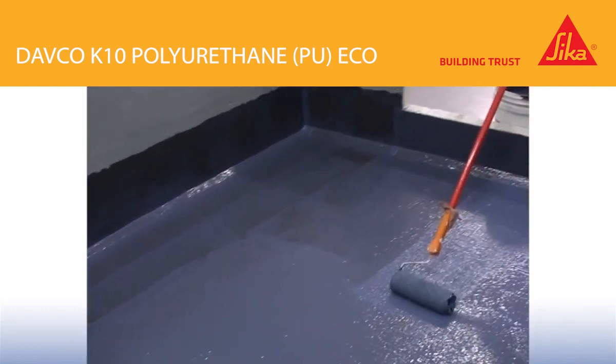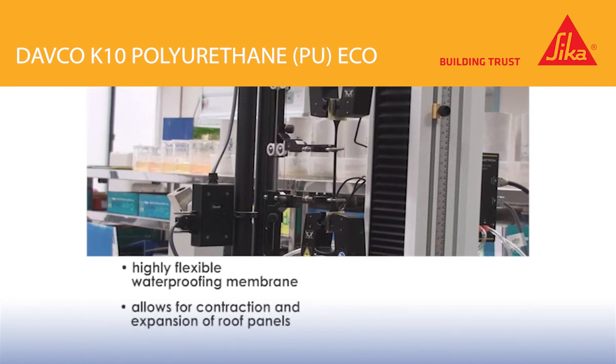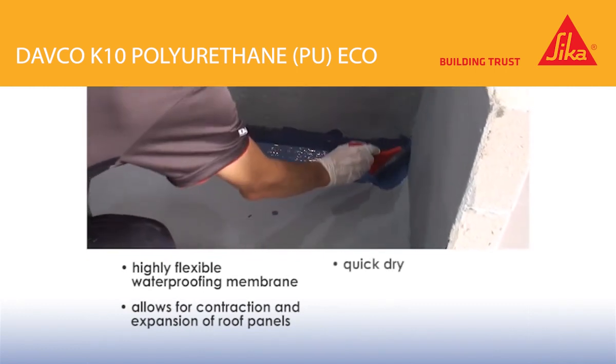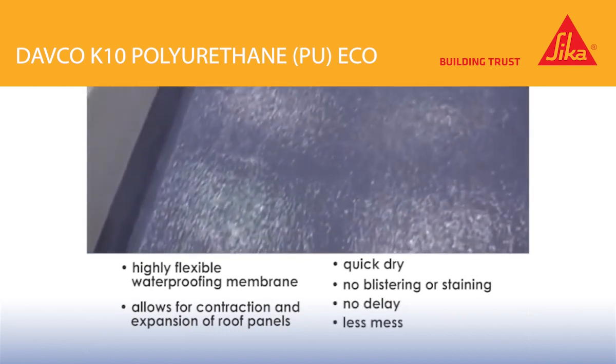DEFCO K10PU Eco is highly flexible, allowing contraction and expansion movements in roof panels without affecting the integrity of the waterproofing. Advanced polymer technology enables it to dry fast without blistering or staining, allowing contractors to get their job done in time without delay.